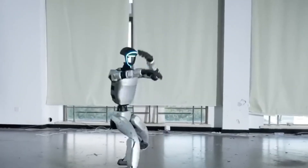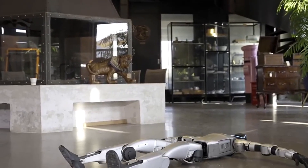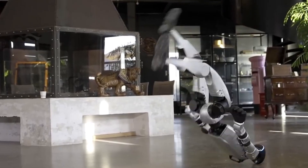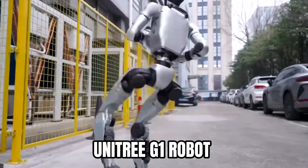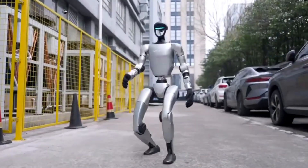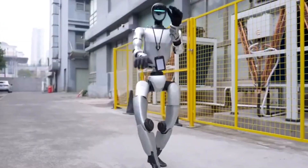You won't believe what this robot just did. It was lying flat on its back, then BAM! In less than two seconds, it jumped to its feet with no hands at all. The Unitree G1 robot just pulled off a Kung Fu move no other robot has ever done before. It's like watching a machine turn into a human athlete right before your eyes.